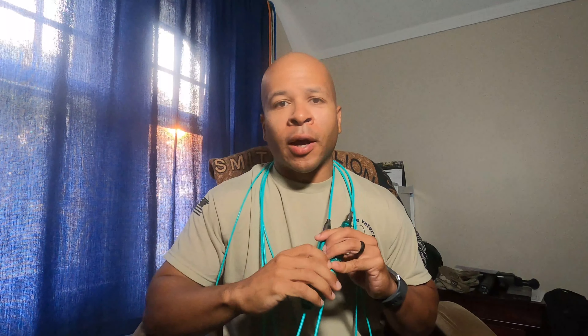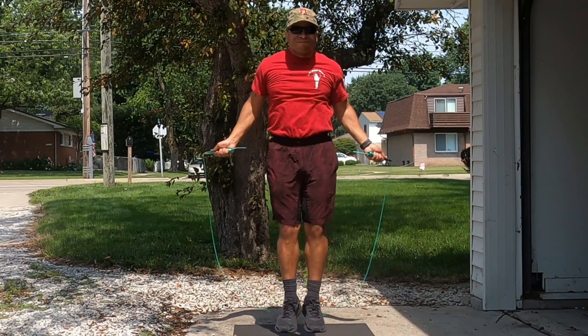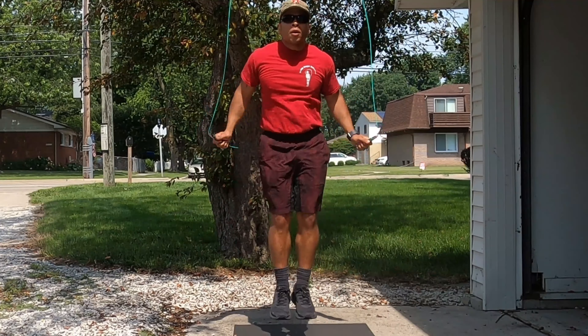Even though these handles are solid and the retaining technology is good, my first con is that in relation to the cords these handles are too heavy. That can impede your progress if you're trying to string together a lot of double unders — 50 or more in a row. If you've been using a light double-under rope like the Elite SRS Bullet, it's going to be harder to string many double unders in a row because there's a disparity between the weight of the handles and the weight of the cords.